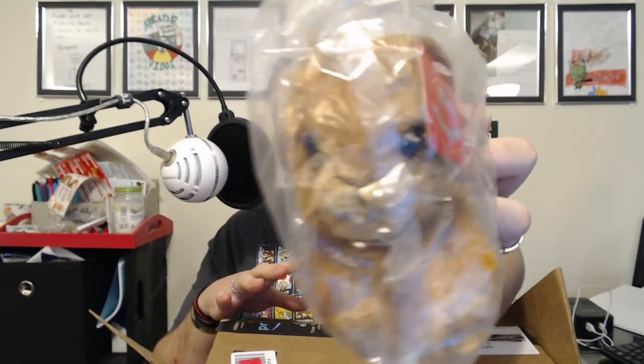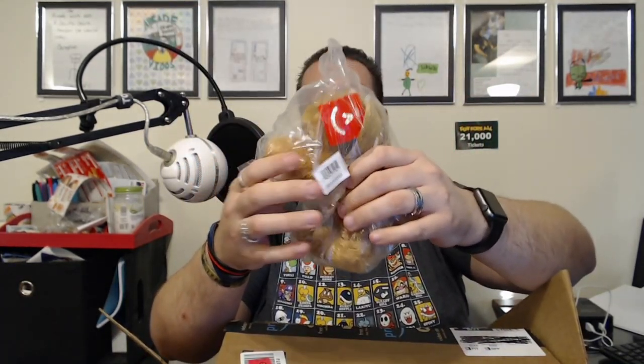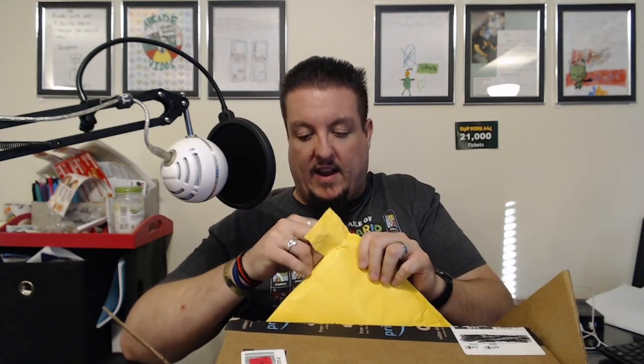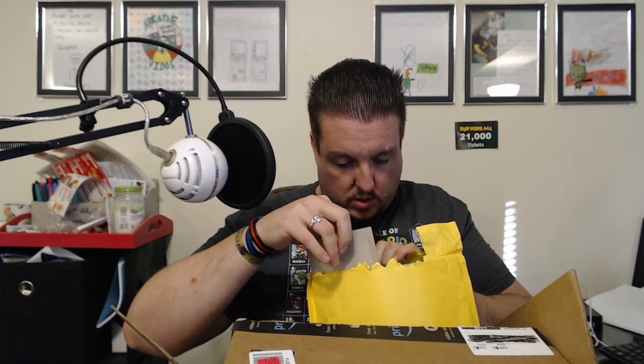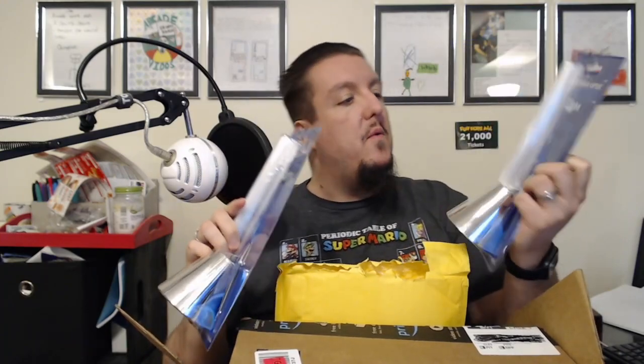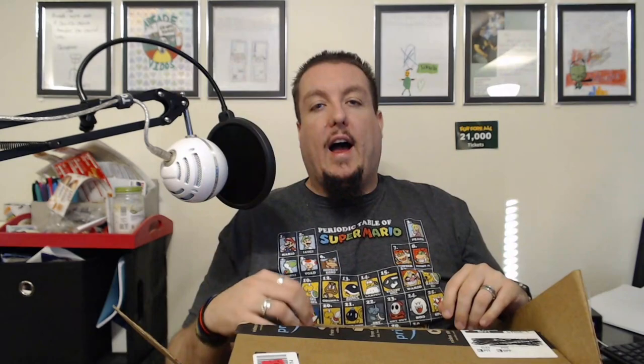Next prize is a Bitty Bunny — it's a little bunny rabbit and it's really soft from what I can feel through the bag, really really soft. Again, sealed bag — everything is brand new and protected. Then the next prize is in this yellow envelope. I have no idea what this is, I don't remember what I played for. Let's get this open... oh, it's a fiber optic light! And they gave me two of them — I only won one, but I'll take two!